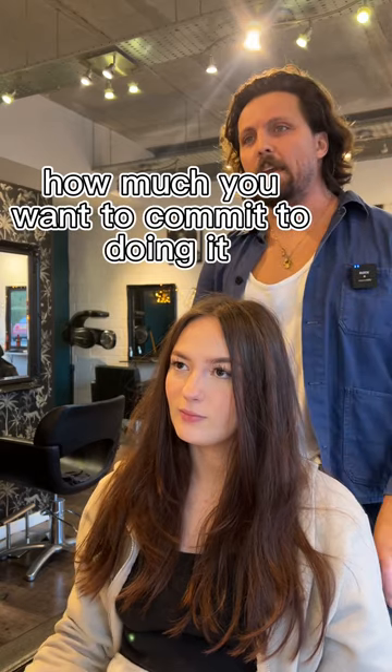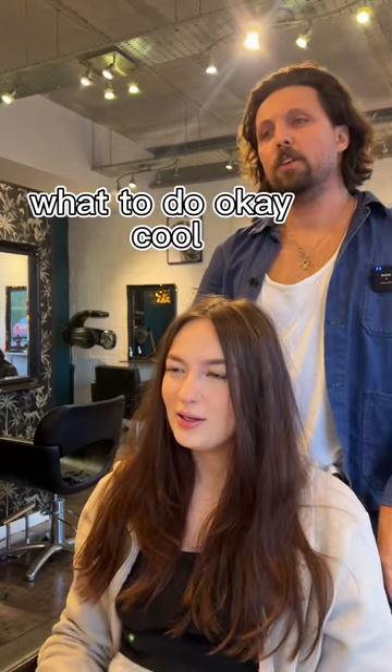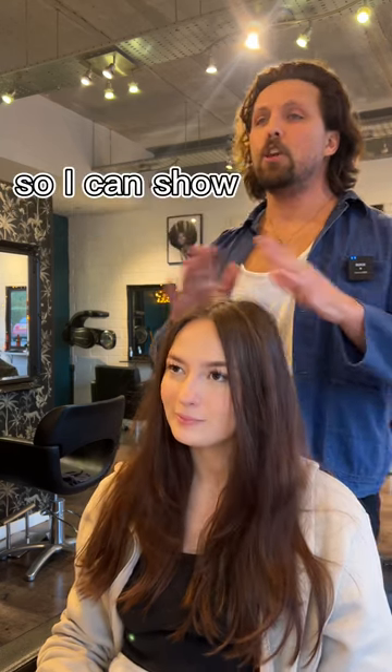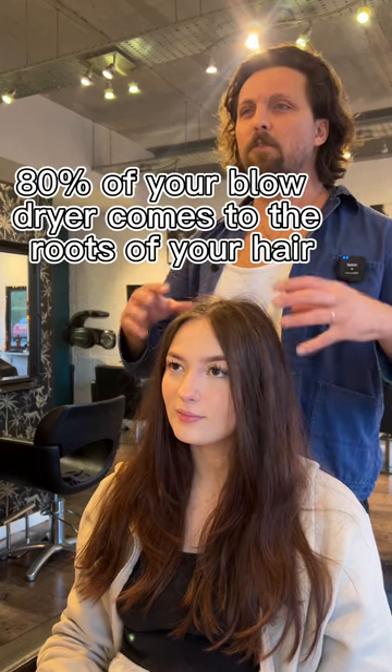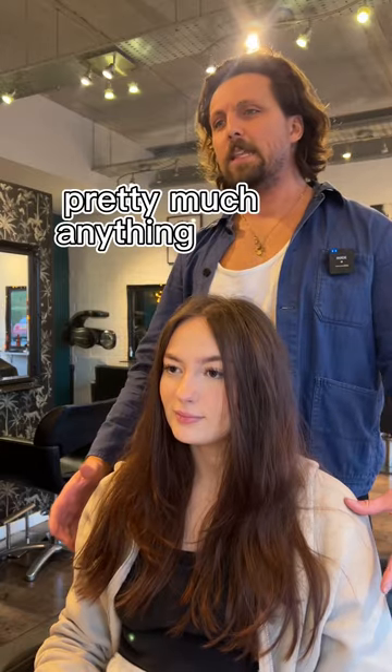So what do you want to do — how much do you want to commit to doing it? I mean, I don't mind committing, I just don't know what to do. So you like a bit of movement, a bit of life. I'm going to show you how to dry your hair easily, especially with your fringe. 80% of your blow dry comes from the roots of your hair, so I'll show you how to do that and that'll give you a nice bit of lift. From there, that's the foundation to do pretty much anything.